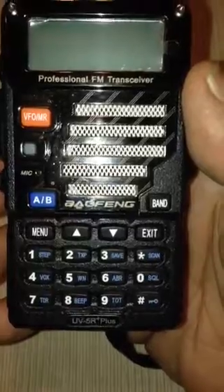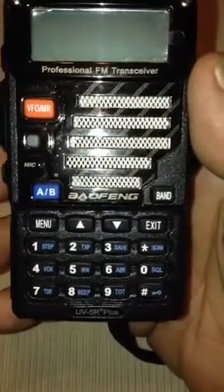Hello YouTube, this is Dash Rip Rock. In my hand I'm holding one of the new Chinese radios, a Baofeng UV5R Plus.